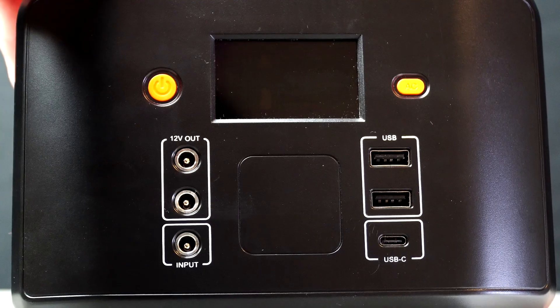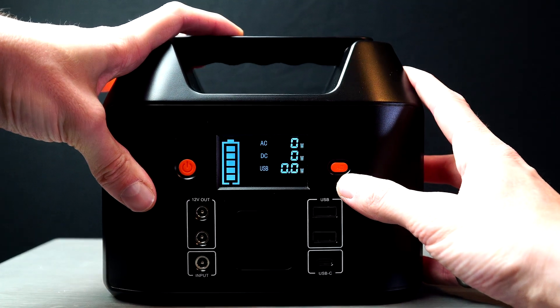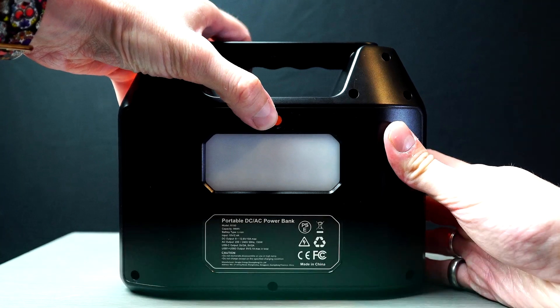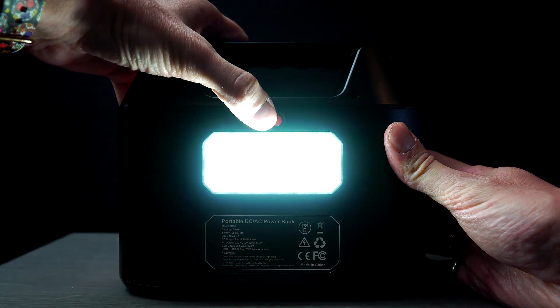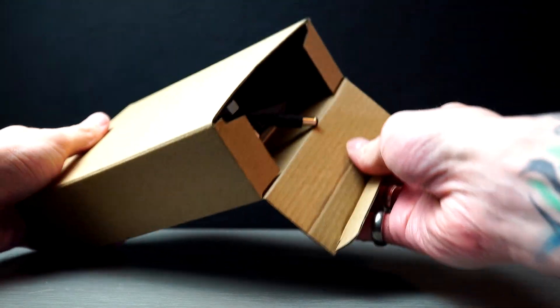I've been able to charge my camera batteries whilst also having the option to use the light on the back, whilst giving you three ways to charge this unit. This is one of the smaller size power stations you'll see, but can be very handy and lower in price. They also do bigger versions of this. I'll leave links and information for you to check this all out.